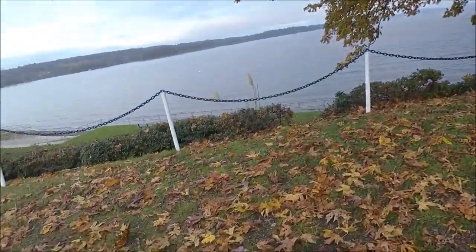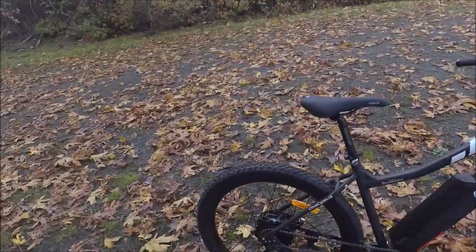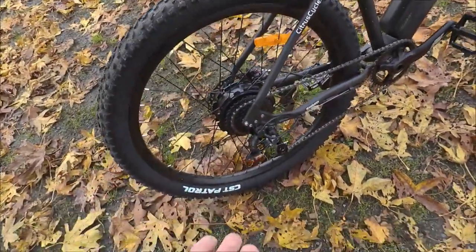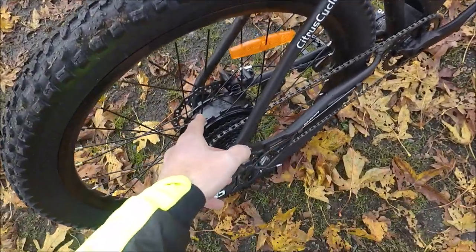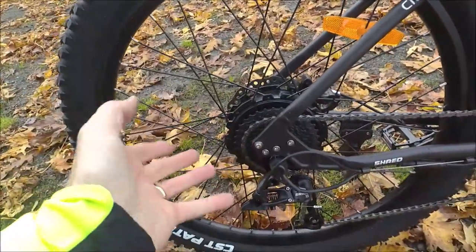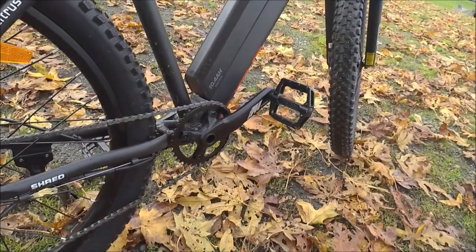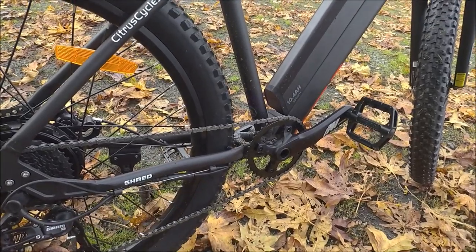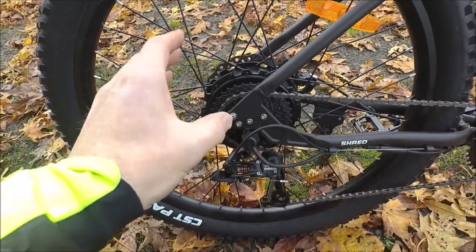One of the things they've done to make this a really good value is to use high quality components but go with a hub motor. This is the Bafang — it's a 500 watt motor, peaking at 750 watts. In Canada, they are required to be 500 watts or less. A hub motor is a lower cost solution than a mid-drive like a Bosch or Shimano motor. You can check out my other video reviews of bikes with those motors. I love having a mid-drive — lots of advantages — but you've got the advantage of low cost with the hub motor.